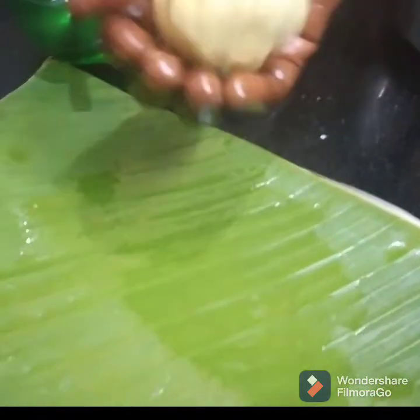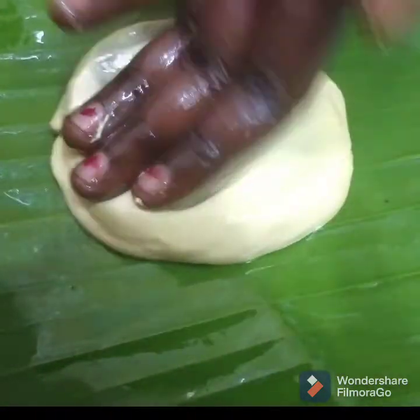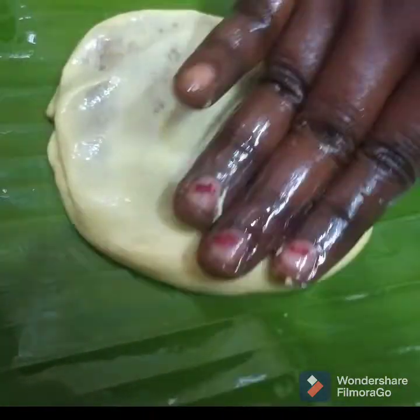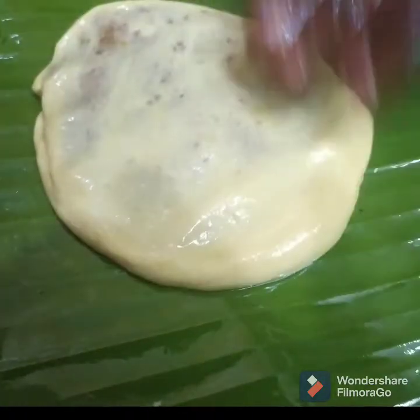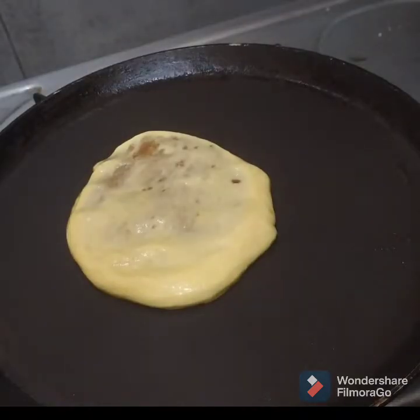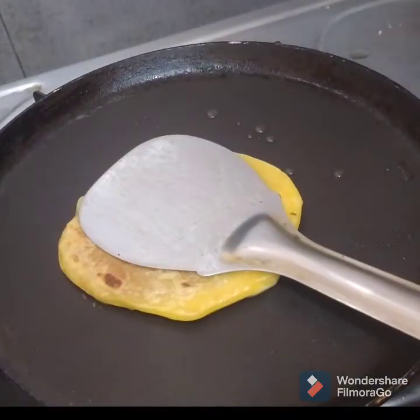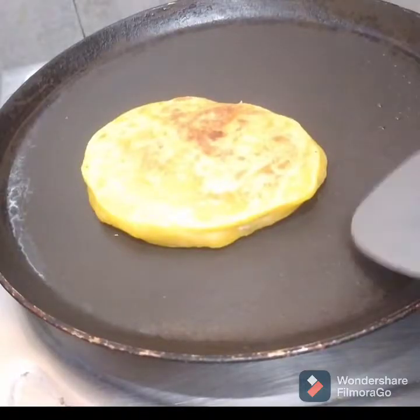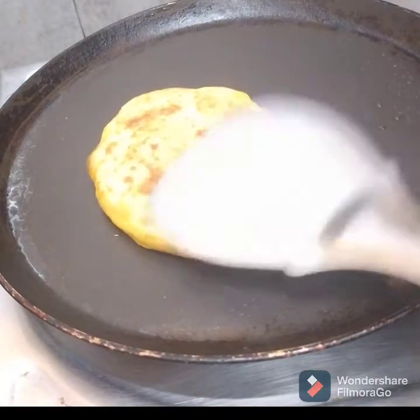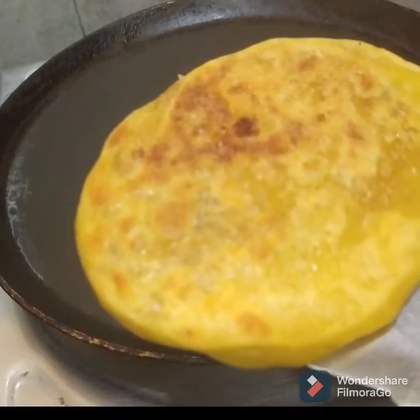Make a shape of the dough and shape it in the middle. The stuffing is covered with the light on the top. Put it on the top. It's ready.